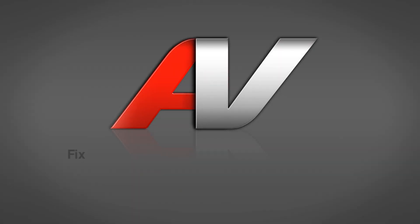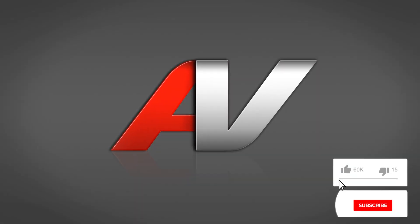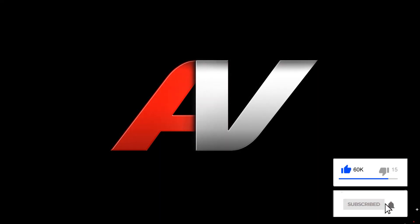Thank you for watching another quality video from ApplianceVideo.com. If you found this video helpful, make sure you click the like and subscribe to our channel.